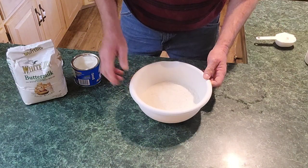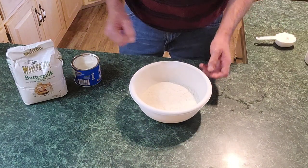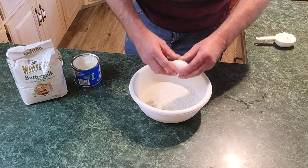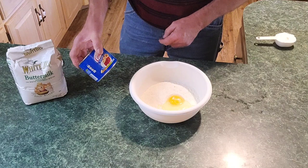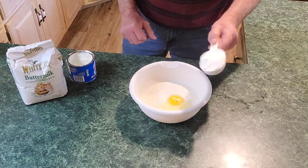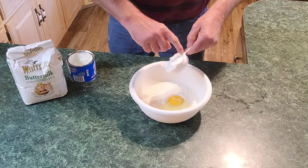Right here in my bowl I've got two cups of the cornmeal mix. I'm going to put in one egg. Now I'm going to take my Crisco — mama said she always put about a half a cup in, so we're going in with a half a cup of Crisco. Just get it in there.